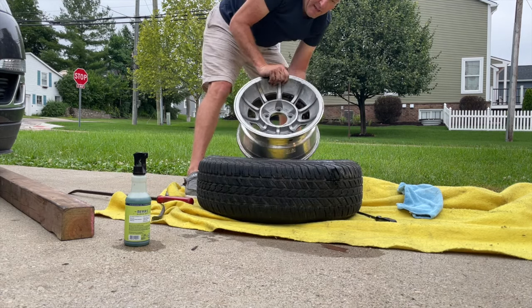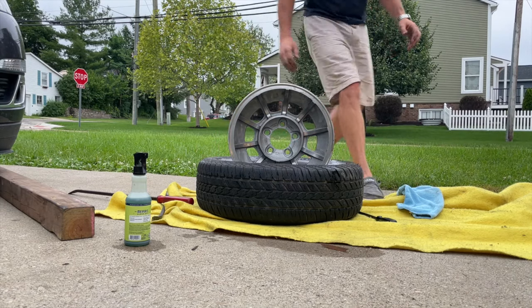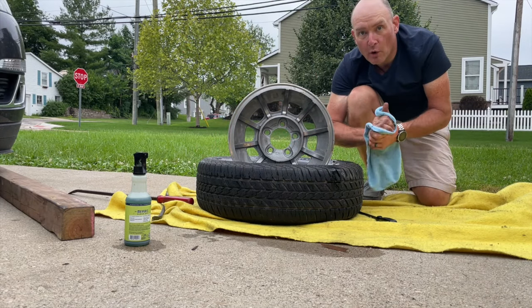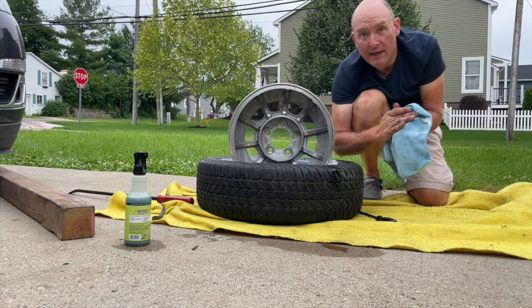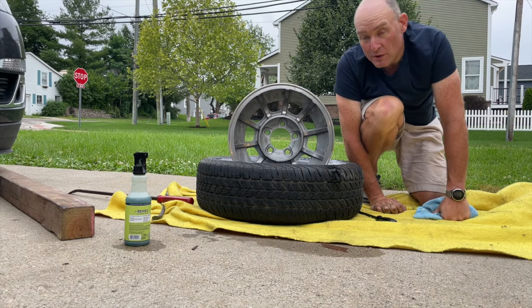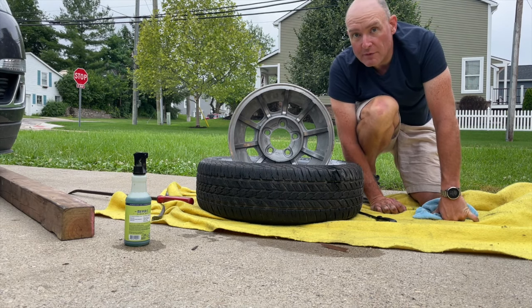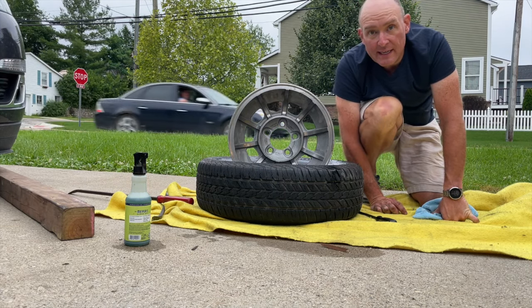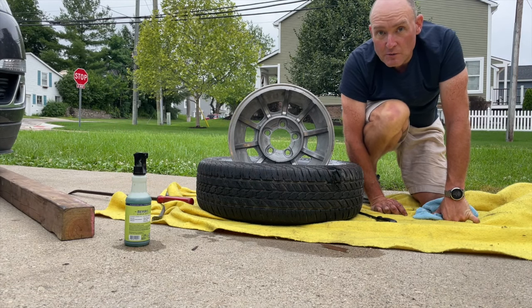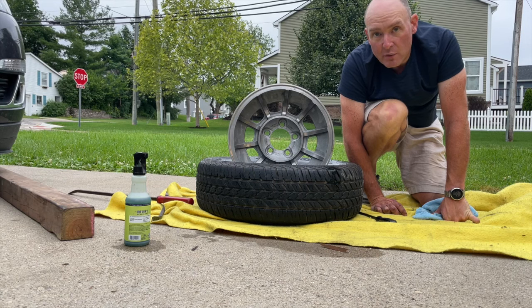Just like that — that's it, pretty darn easy. So for anybody that wants to learn how to pop a bead off and get a tire off of a rim without having tire tools, that's how you do it. It wasn't real hard. Anyway, thanks for watching, hope you enjoyed our content. If you like our videos, please like, subscribe, comment — I sure do appreciate it. Thanks for watching, bye.